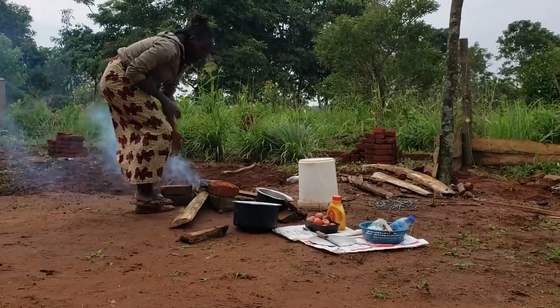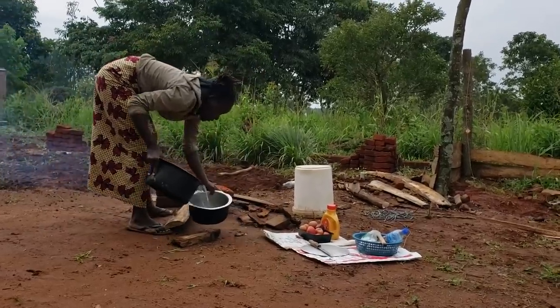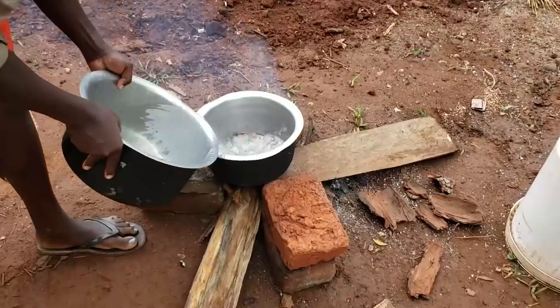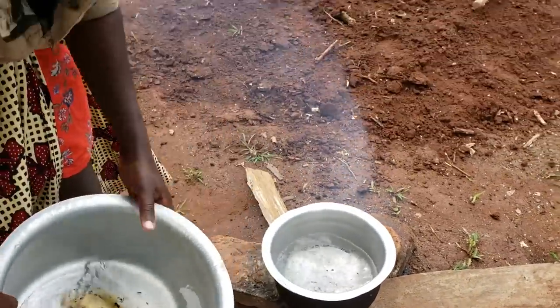So guys, our fire is ready and we are going to start cooking already. Let me put the water we are going to use for cooking — it doesn't have to be very much. That's the water we are going to use.